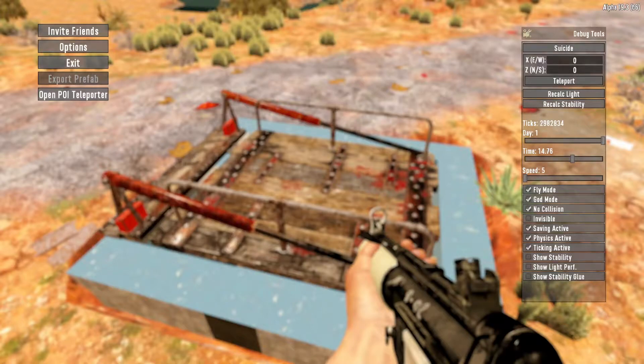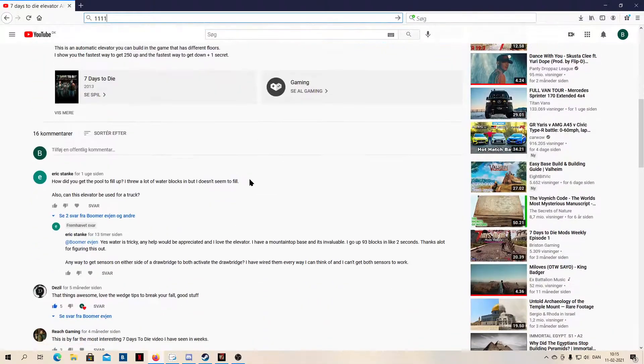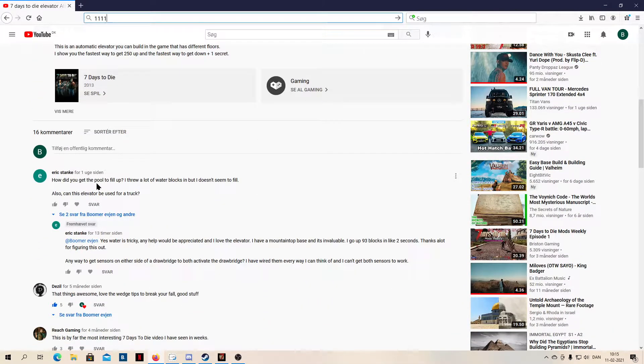Hello and welcome to 7 Days to Die. In this video I'm going to answer a question I got from another video where I made this elevator. The question is about how to fill the pool up using a block of water. He also asked: can you use this elevator for a truck? No, you cannot use it for a truck. I haven't made any elevators so far in this game that you can use for cars or trucks or anything like that. There is a bicycle elevator — I have a video about that.